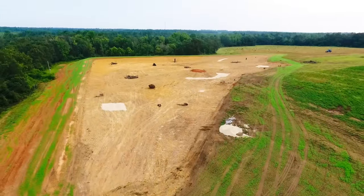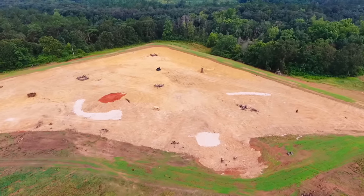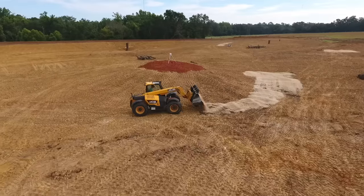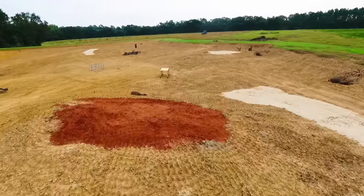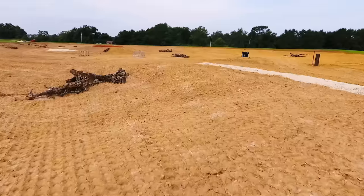Welcome back to the five acre pond build. If you missed the previous videos in this series, I'll put a link in the description below. Last week we added most of the structure to the pond - we added a bunch of pea gravel for bluegill beds, got that big oak throne set, and used all the remaining wood from that fallen oak tree to create different types of brush piles and structure throughout the pond.